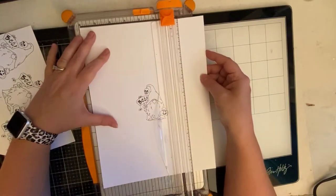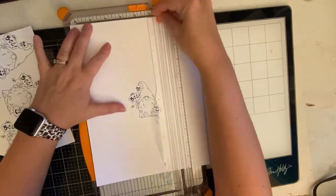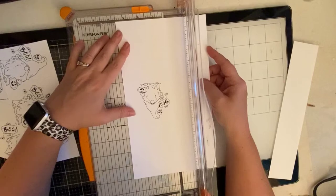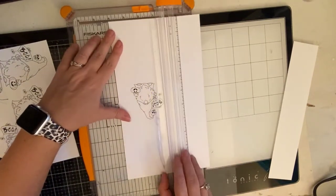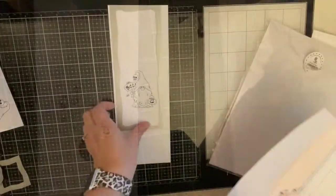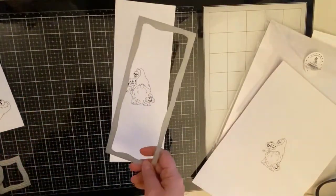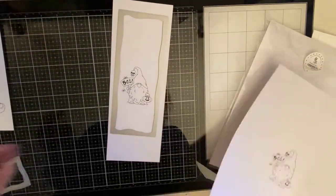I printed the digital image that I purchased from Whimsy Stamps on a sheet of 80-pound Neenah Solar White card stock. I knew I wanted to make a slimline card using my new slimline builder dies from Whimsy Stamps, so I just trimmed two inches off of each side using my paper trimmer so I could run it through my die-cutting machine. I've also printed the digital stamp on a piece of masking paper and I've cut it out using my Brother's Scan & Cut Machine.